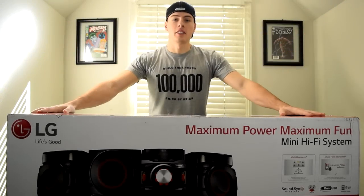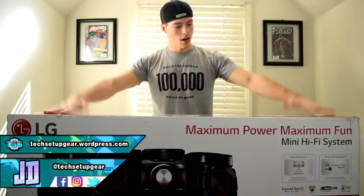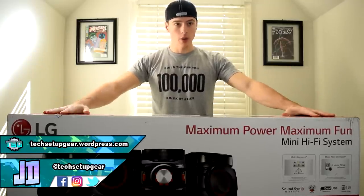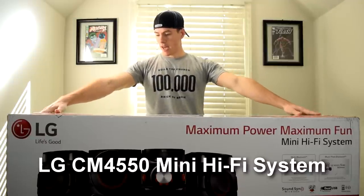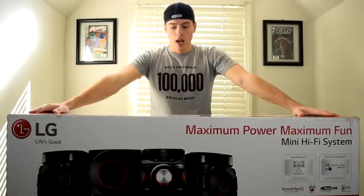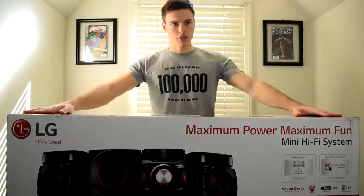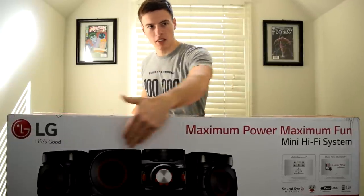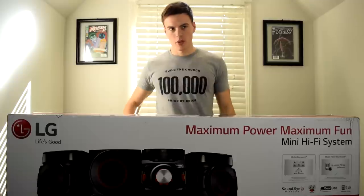What is going on tech junkies, my name is JD and today we're gonna be doing an unboxing and review of this beautiful LG mini hi-fi system CM4550 speaker system. I chose this thing because it's a nice red and black theme over here, so let's do it.